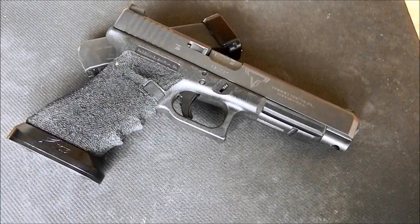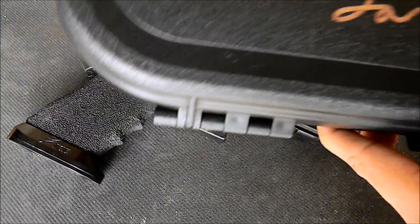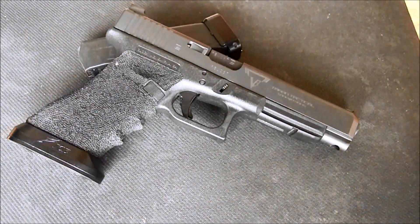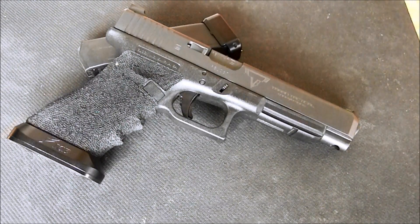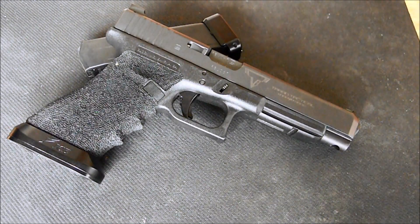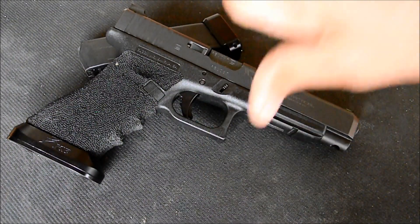Also, try to send your pistol back in the original Glock box because you get a little autograph there — it just adds to the authenticity of the work. If you ever wanted to turn around and sell this gun in the future, you can have all that stuff included. The value will go up, not down.